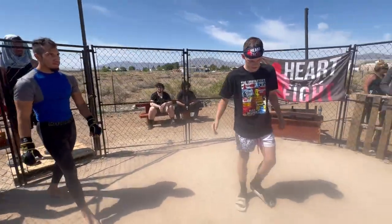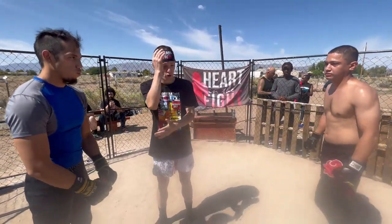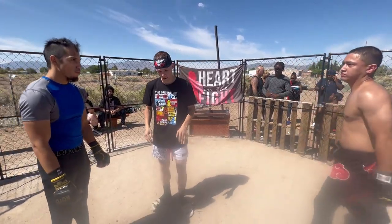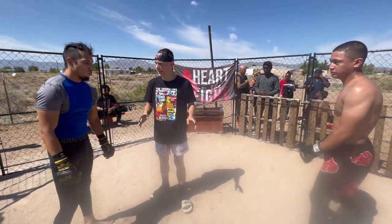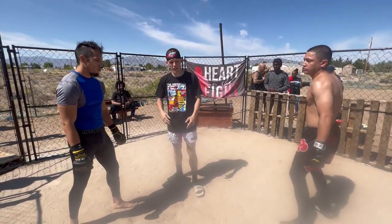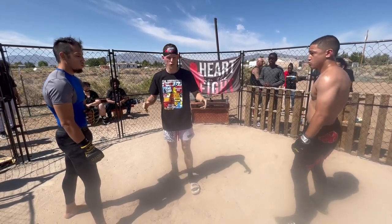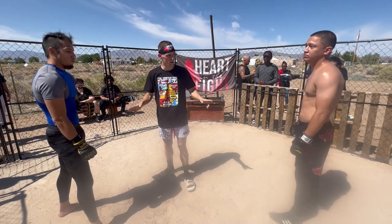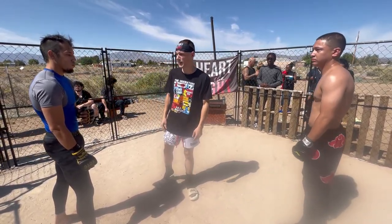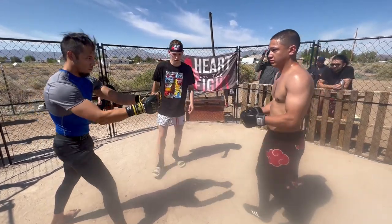Guys, come to the center. Touch it up, please. Remember the rules: there's no 12-to-6 elbows on the ground — standing up, any 12-to-6 motion and I will stop it, stand you guys up, and reset it. There's also no grounded elbows. If you're standing, you can elbow, but no grounded elbows. No knees to the face. No shots to the spine and neck. No shots below the belt. No shots to the back of the head. You guys touch it up, over to your corners.